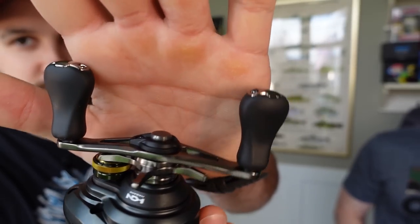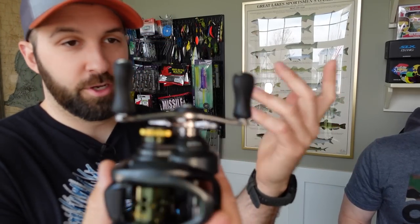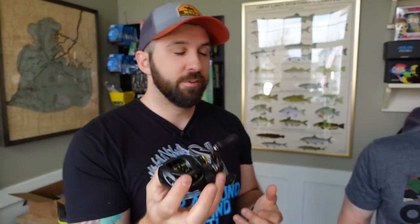You've still got those upgraded knobs, as you're familiar with from Shimano reels. These are really nice feeling knobs. Compared to the Zephyr, this has a more metal frame so it feels durable — it doesn't feel super flexy. It's pretty smooth right out of the box, as you'd expect from Shimano. I'm pretty excited to use it.